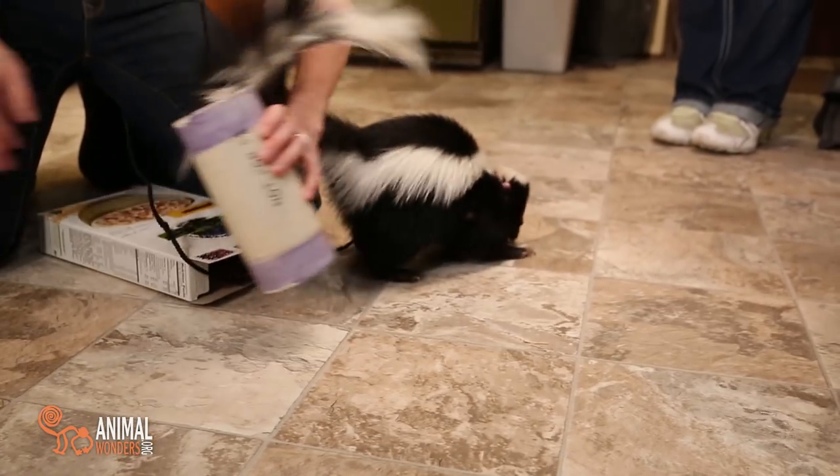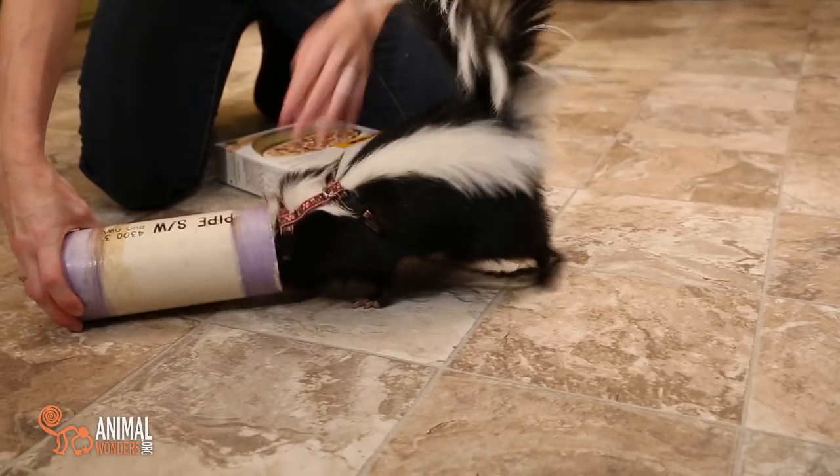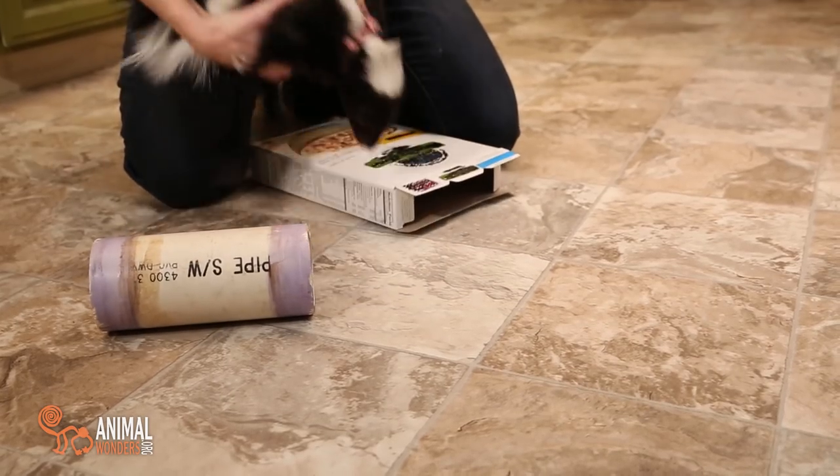So behavioral enrichment is good not only for their physical enrichment, but also for their mental enrichment. Having a fun time, huh Lollipop? You having fun?